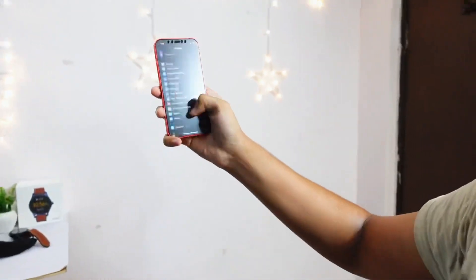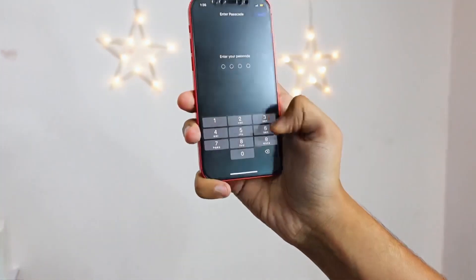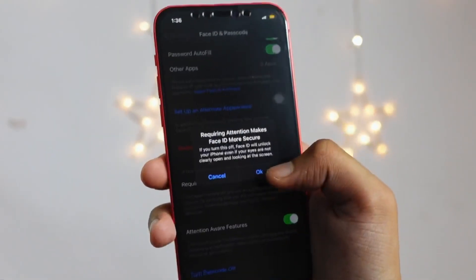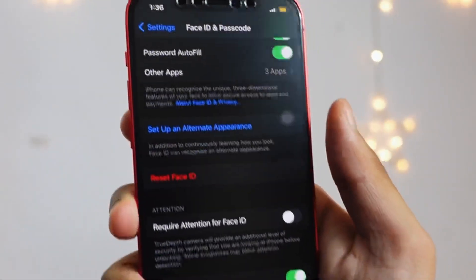After going into Settings, scroll down and find Face ID and Passcode. Put in your passcode. Once you're in, you have to turn off 'Require Attention' to make Face ID more secure. Turn off this feature and you are good to go.